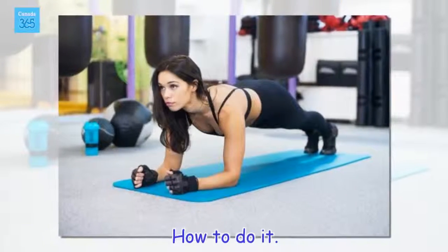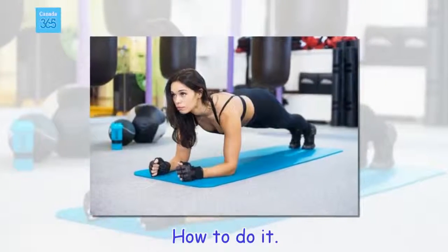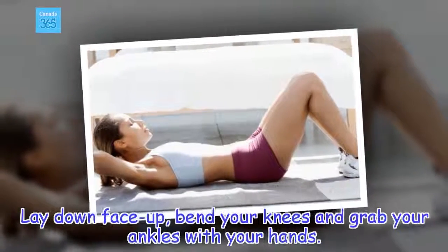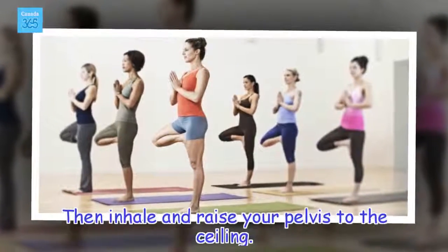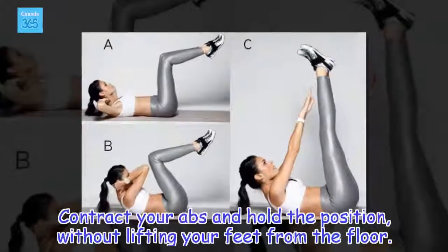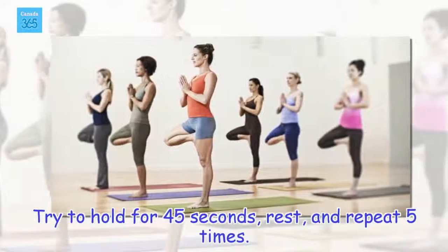How to do it: Lay down face up, bend your knees and grab your ankles with your hands. Then inhale and raise your pelvis to the ceiling. Contract your abs and hold the position, without lifting your feet from the floor. Try to hold for 45 seconds, rest, and repeat 5 times.